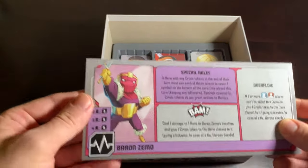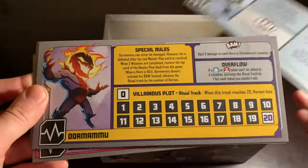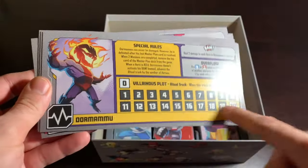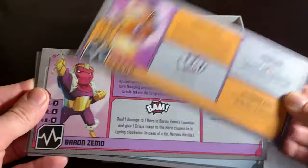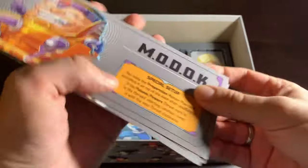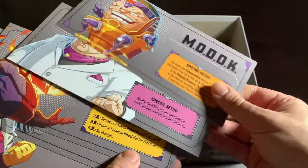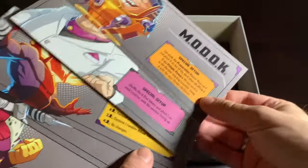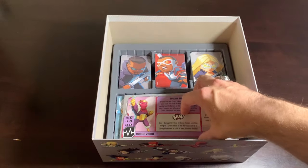Their dashboards are all here: Baron Zemo, Bullseye, Dormammu — who's got a lovely tracker — my best friend Kingpin, and MODOK. These guys are slightly more complex. Kingpin, Dormammu, and MODOK have some more complex setup rules, while Bullseye and Zemo are a lot simpler. So they're already starting to up the ante of how difficult they can make some of the villains.